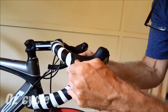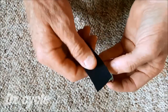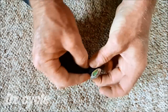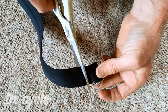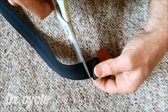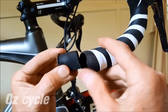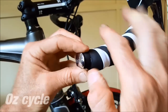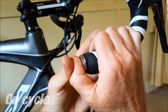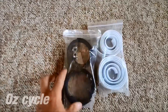Roll your lever hoods back on, and that's the hard part done with. Likely your end plug is not going to be fat enough to fit into the end of the bar, so use some leftover bar tape and wrap it around once or twice, and then it should fit in nice and snug. Make sure you get the logo the right way up, insert it into the bar, and just push it in with your thumbs. Keep your leftover bar tape and ends — you never know when you'll want to use it.